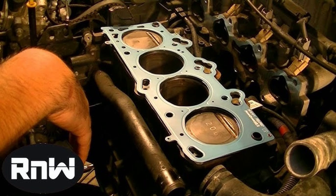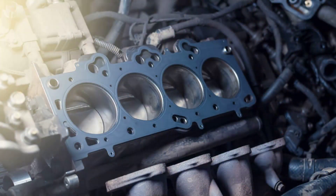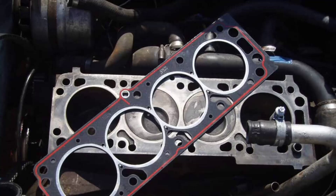First things first, let's drain the engine coolant and oil. Remember, safety first — wear gloves and eye protection and dispose of the fluids responsibly. Once drained, we can move on to disconnecting the battery and removing all electrical components attached to the engine. This includes the spark plugs, ignition wires, sensors, and anything else that might hinder our access to the cylinder head. Next up, we'll tackle the intake and exhaust manifolds — carefully remove all the bolts and detach them from the cylinder head. Be mindful of any gaskets or seals that might come loose during this process, as we'll need to replace those later.